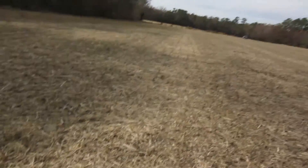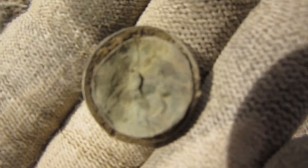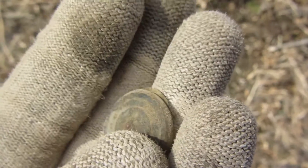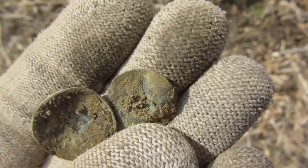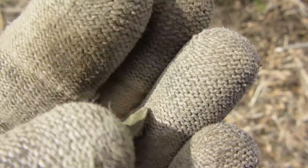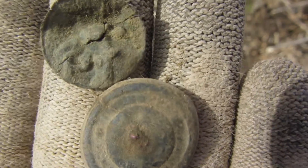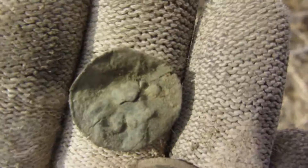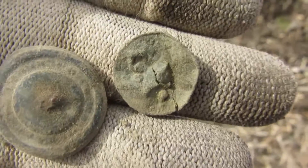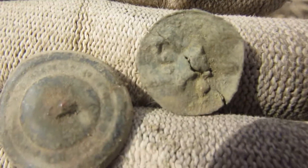I'm back and it looks like I found some kind of button. There's the top piece and here's the back — hold up, the top piece just fell off! It's some kind of two-piece flat button. The shank broke off and the top just came apart. A two-piece button — stay tuned.